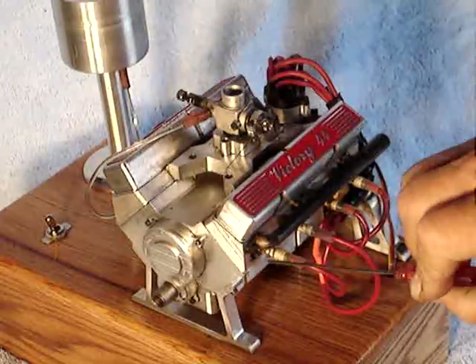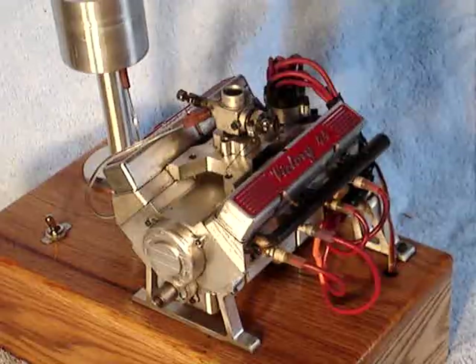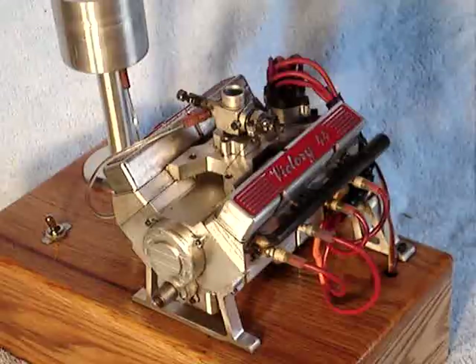It uses one-quarter-32 spark plugs from model airplane engines, and it has an OS carburetor from an OS model airplane engine. Otherwise, it's entirely my own design.